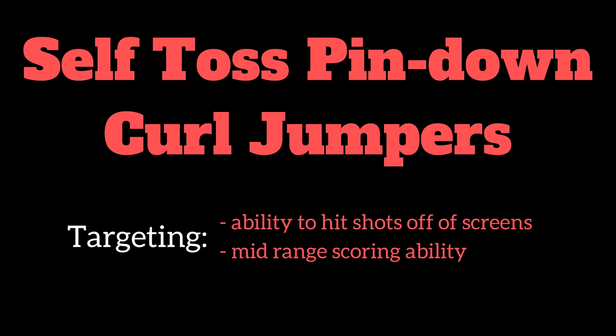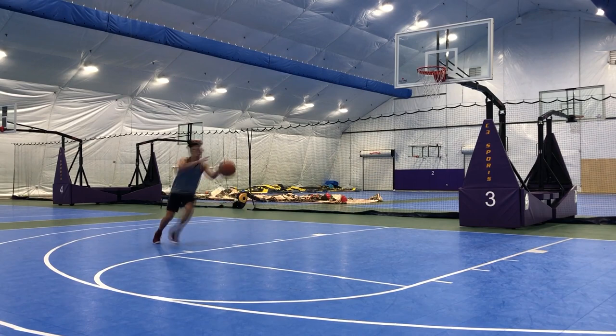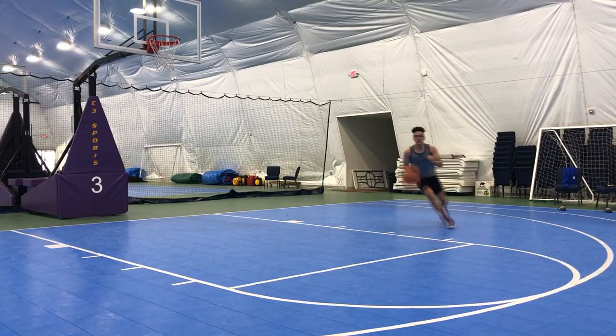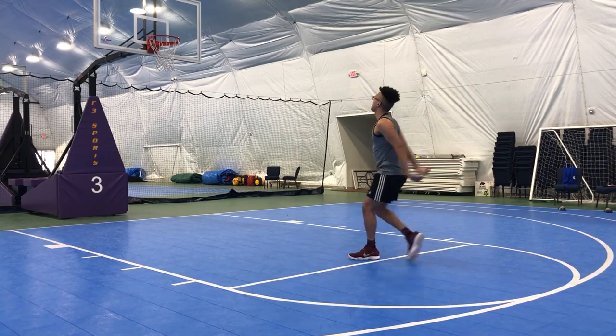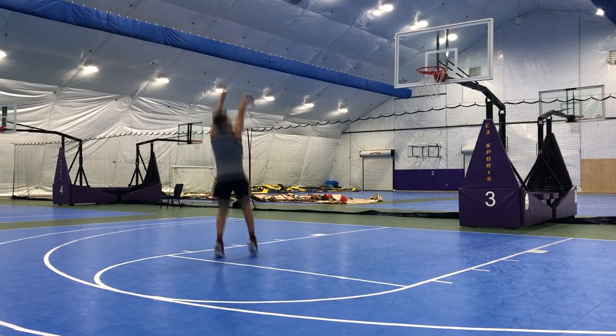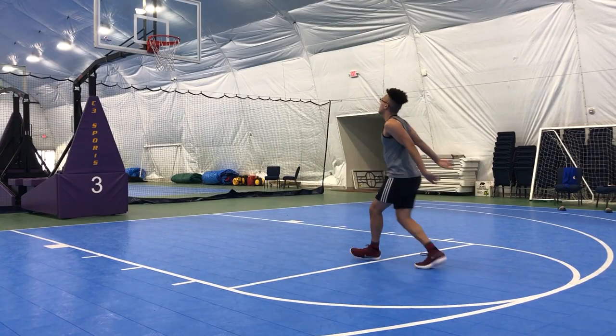Now we're gonna head into our self-toss pin down curl jump shots, simulating coming off a screen for a catch-and-shoot curl jump shot. Self-toss the ball up around the elbow, sprint up and get it. You can either step one-two into it like I'm doing in the clip, or you can hop into it like you see Michael Jordan doing in the clip, really working on our ability to hit shots off screens.